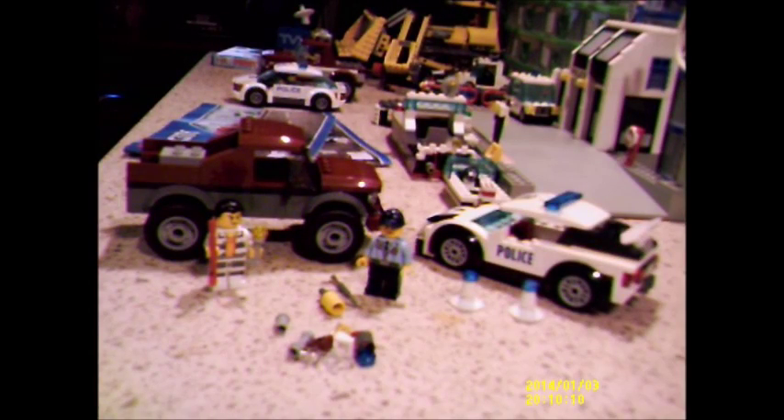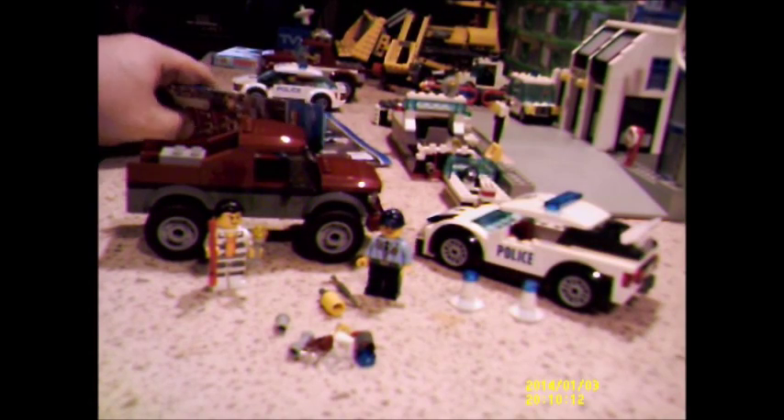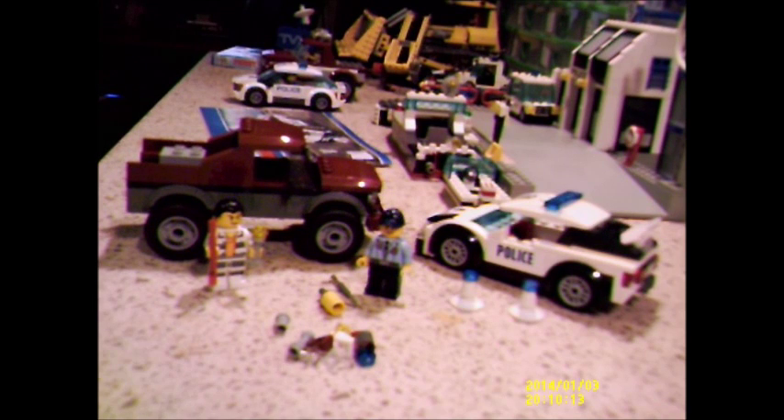I've got the set completely built. I didn't mention the set number in the first part of the video — this is 60128 and it's called Police Pursuit. This is a new set for 2016.